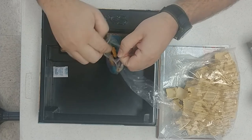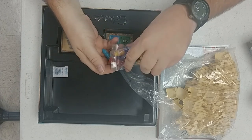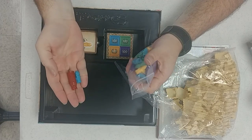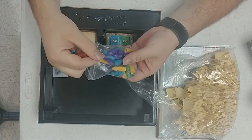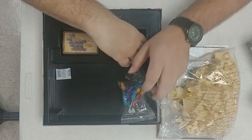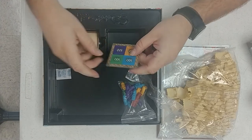Looks like little players. King. Looks like little knights or bishops. There's, again, a whole baggie full of those. Scoring markers.